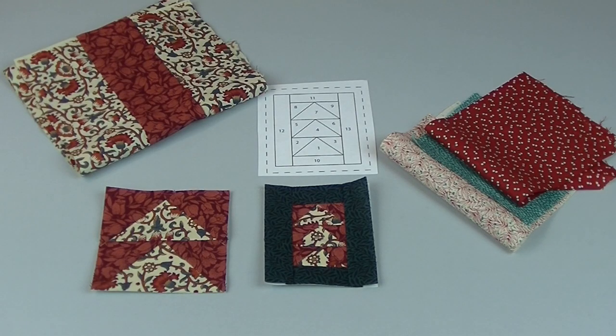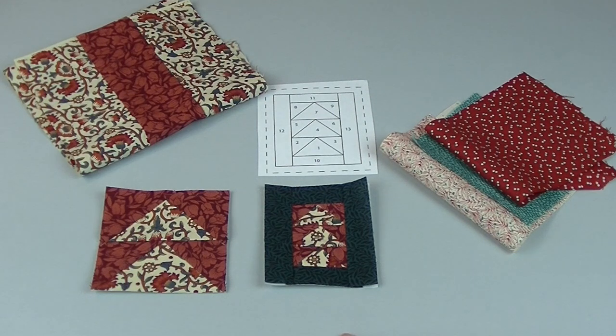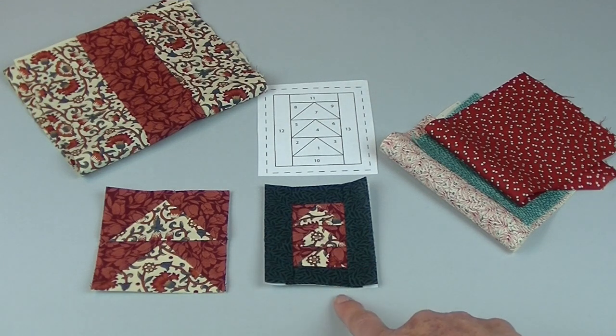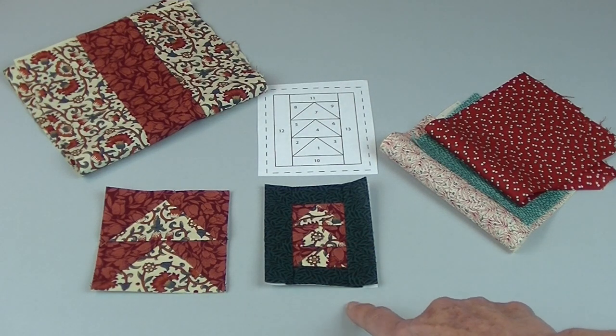When choosing fabric for this project you'll want to look for small scale prints with lots of contrast. I've used the same red printed fabric in both of these blocks. It looks okay in the three inch block where the triangles are larger, but when we get into the smaller block you'll see it sort of blends in with the background.